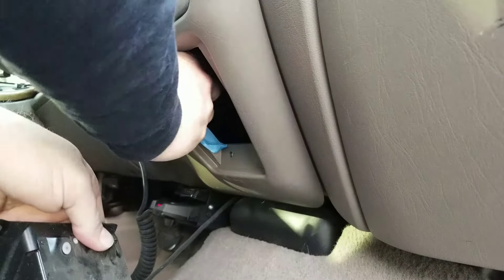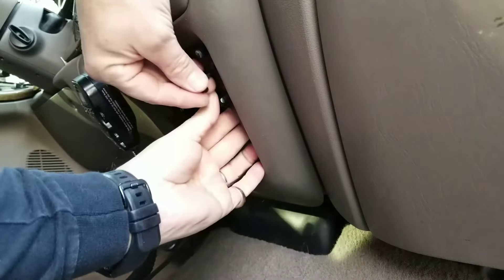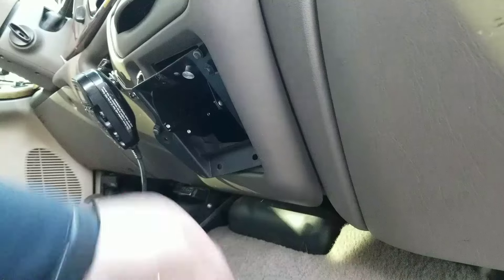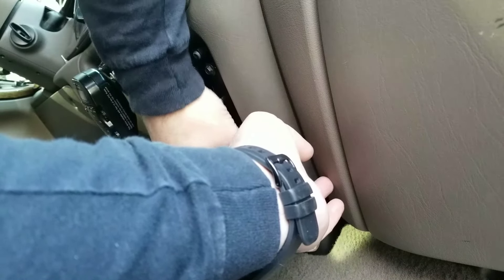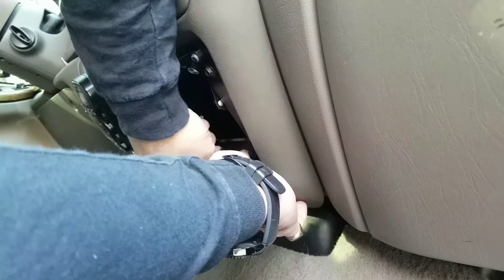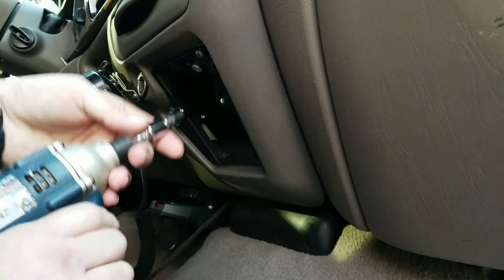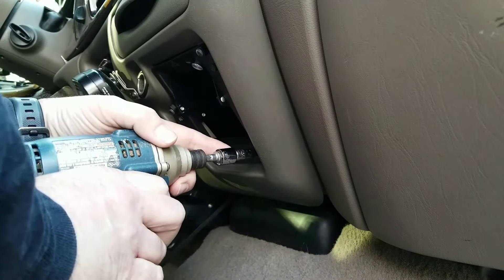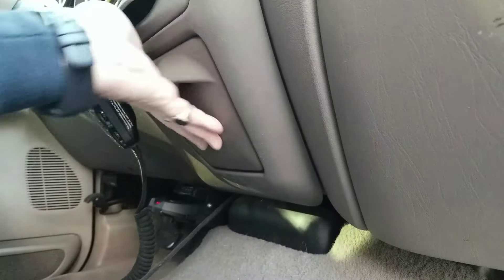Peel off my tape. Put my four screws back in. Ashtray's back in, and the job is done.